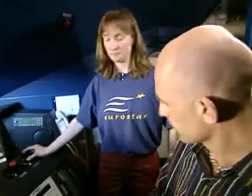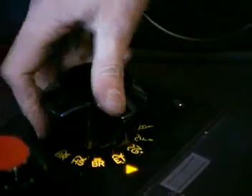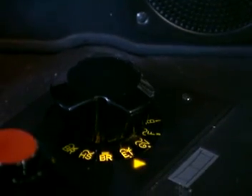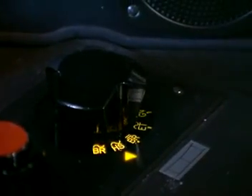What about the different electrical systems that we encounter? How does the driver switch between those? Say we're going from London to Paris — the driver would use this knob. So we're going to put it onto the BR system, the 750 volt DC. And in the tunnel, put it onto the ET mode, the 25,000 volt AC mode. Then going into Paris and coming in on the high-speed French line, 25,000 AC.